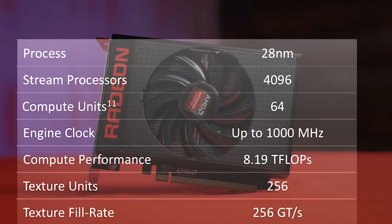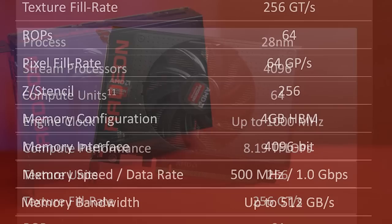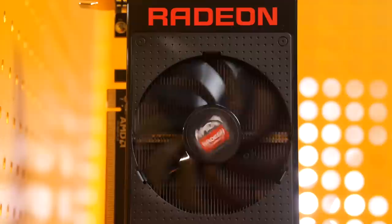The Nano has 4096 stream processors and 64 compute units, with a peak clock speed out of the box of 1000 MHz, which is 50 less than the Fury X. The Nano also has the same memory configuration as the Fury X, with 4 GB of high-bandwidth memory — aka HBM — running at 500 MHz on a 512 GB per second memory bus.